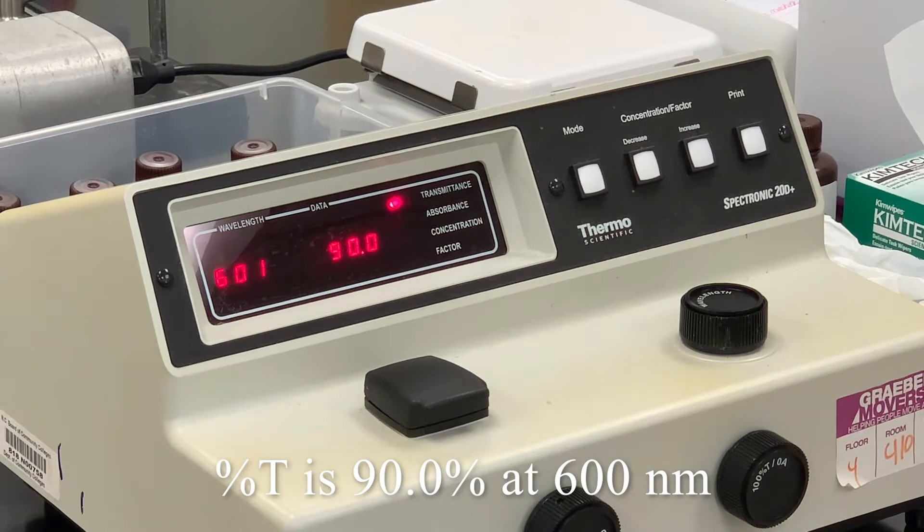And then we have 90.0 at the next wavelength. 90.0.